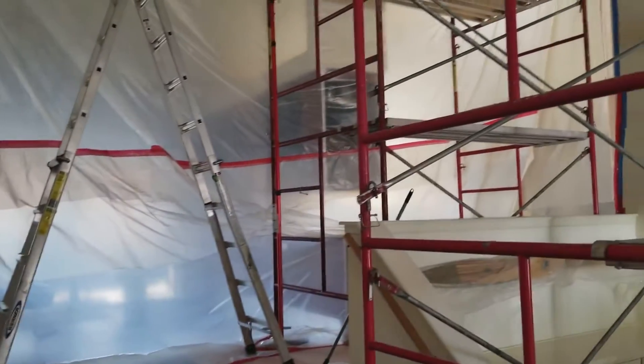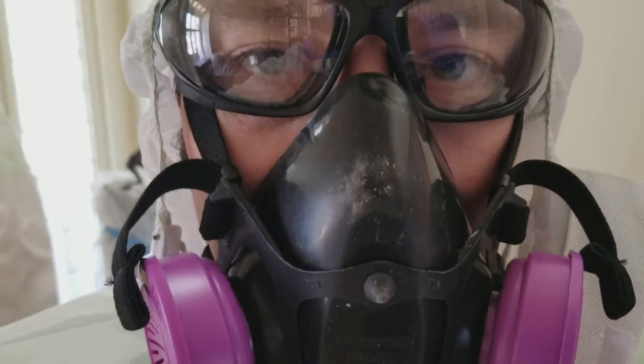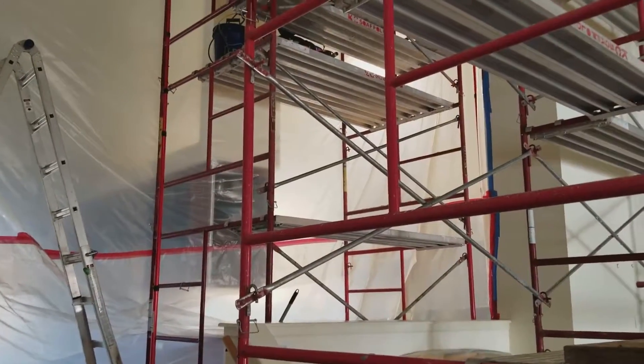So, this is the situation. Ben Fetzer with Fresh Start Restoration, or MoldKansasCity.com. Thanks for watching.